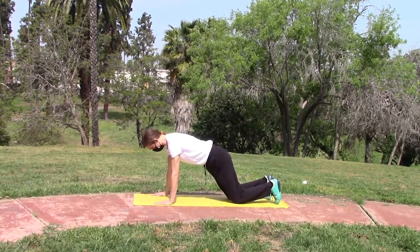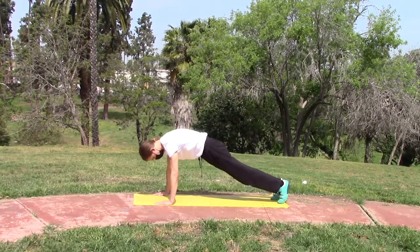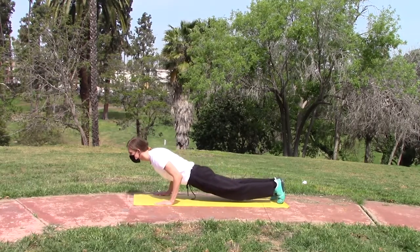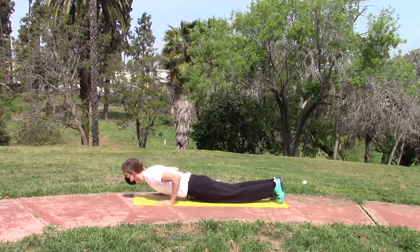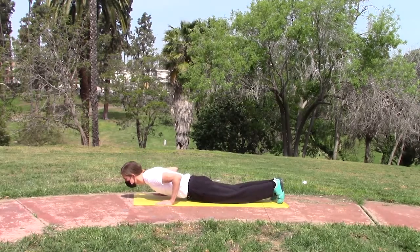Hands about shoulder length apart. You want to try and get your back flat, as flat as you can, and then let yourself down with gravity and push yourself back up.